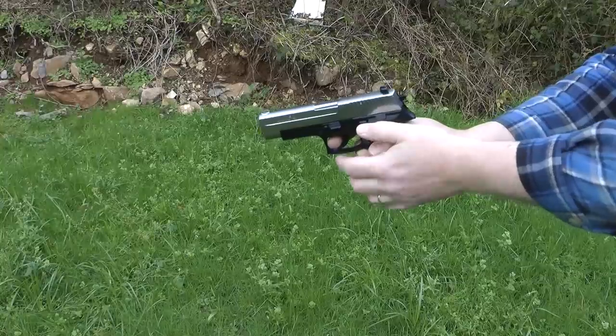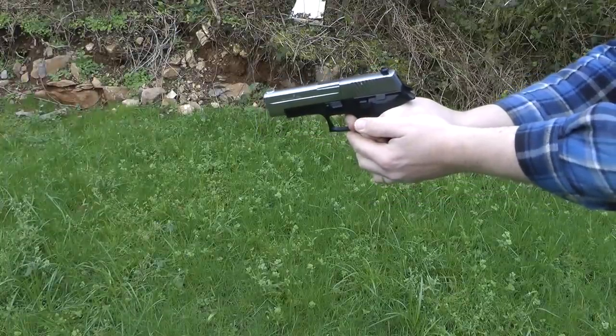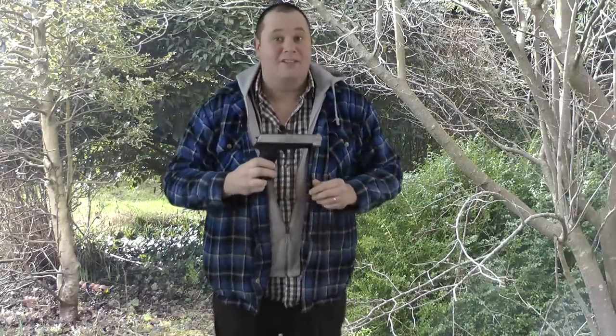This pistol feels nice and weighty in your hand and does in fact weigh 1.9 pounds. It's very shiny and over the last few weeks of me using it, the shiny doesn't seem to rub off, which is good, because I like shiny shiny.